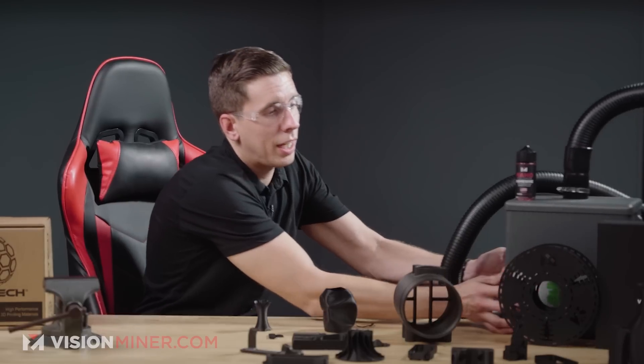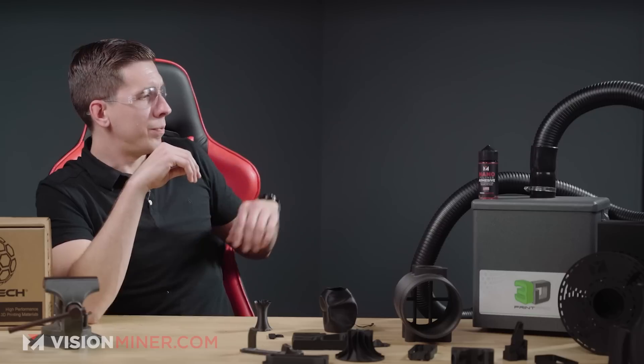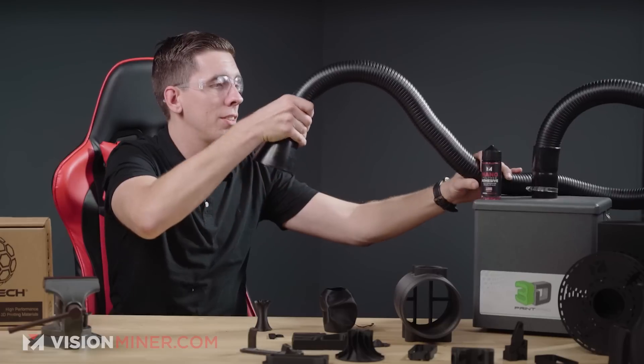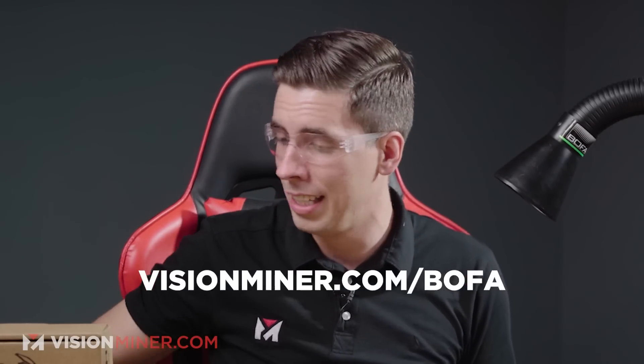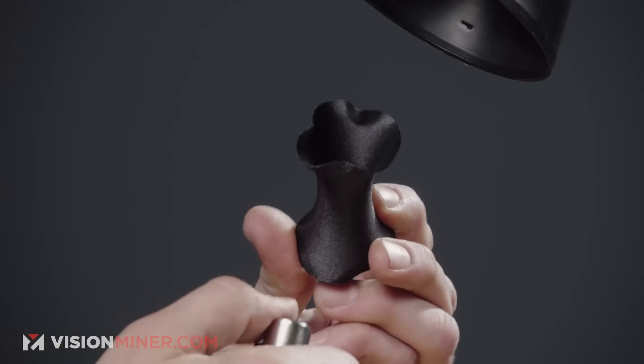Now I'm going to burn this to see if it's self-extinguishing, how much it smokes, and if it drips. It's nylon, so it won't perform as well as our other high-temp performance plastics. I'm pulling out the fume extractor — the Print Pro 2, around $800 — which has a nice extendable vacuum arm. I'm turning it on to keep the fumes out of the studio. Great to have for soldering and other tasks as well. Ten seconds under flame — let's see what happens.